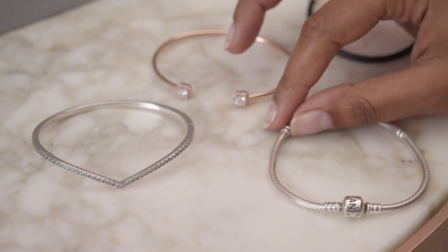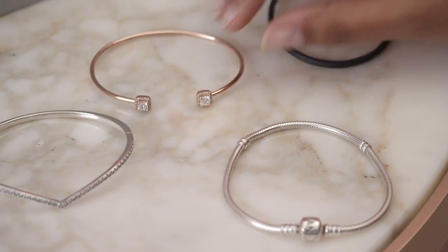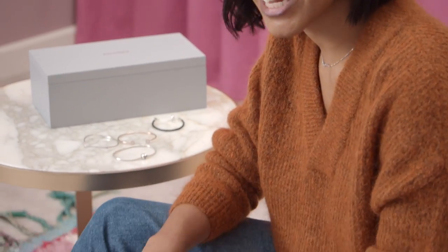Today we're going to be looking at these different bracelets. I've got a charm bracelet, bangles, an open bangle, and a leather bracelet. A good place to start would be with a favorite statement piece or a more everyday look that you can dress up or down. When creating a layered look, it could be a good idea to find a common theme — maybe a pattern, a material, or some stones. It doesn't have to match exactly, but as long as there's a common theme, it ties the look together.